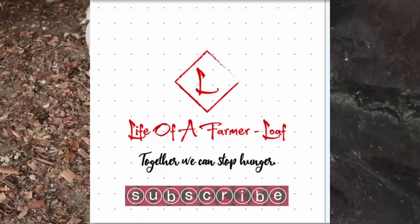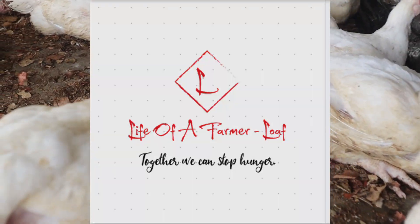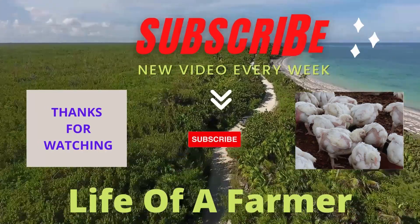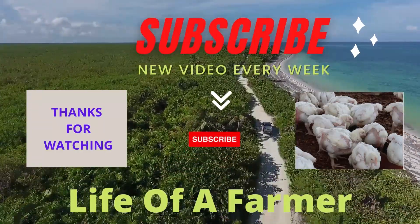With this, I've come to the end of this video. Thank you so much for staying till the end. Please don't forget to subscribe, like, share, and click the bell icon for regular updates. See you in my next video — peace out.